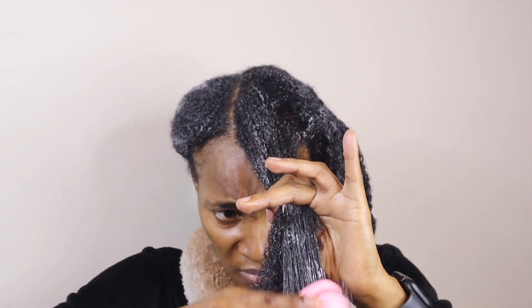Now that I've locked in all that moisture and my hair is penetrated, I'm going to go ahead and detangle. I'm detangling in sections, putting them back in a two-strand twist, and then rinsing it out. When I'm done rinsing, you're going to see that I still have my two-strand twists because I don't want my hair to get matted.